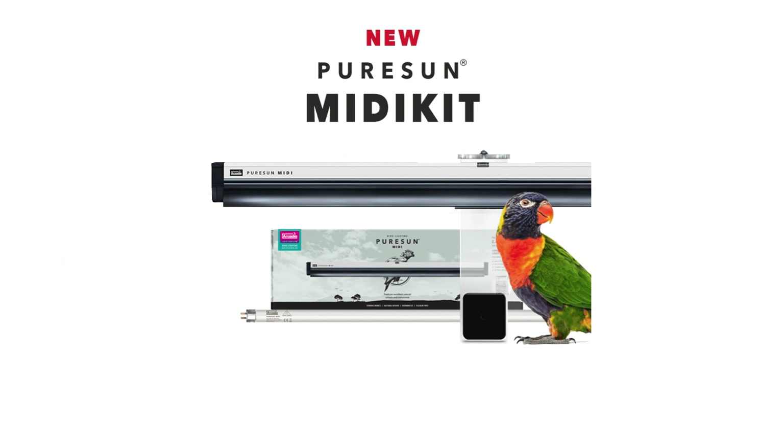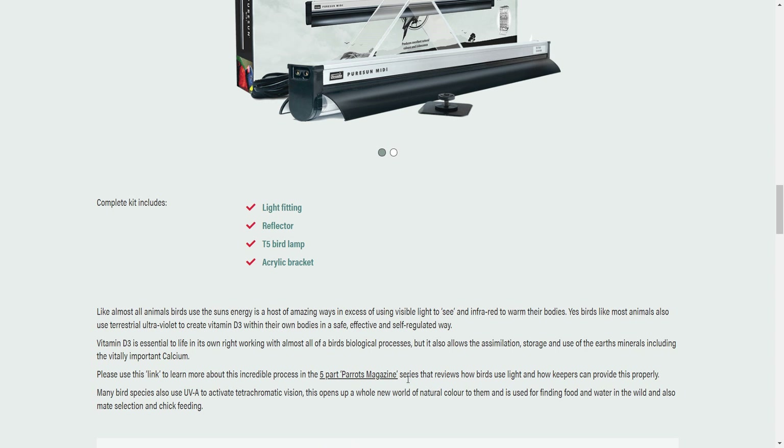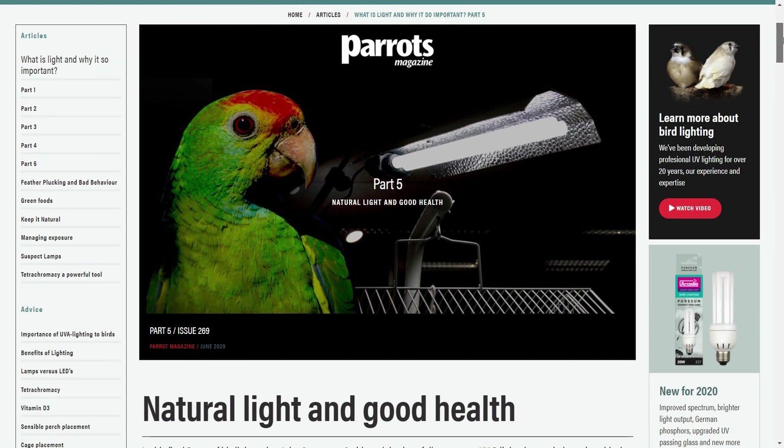Pure Sun MIDI — the very latest in effective, ethical and energy efficient lighting technology for birds. Find out more at arcadiabird.com, where you can also read the full text from the five-part review of Bird Lighting published by Parrots Magazine for free.